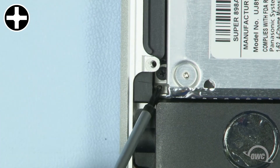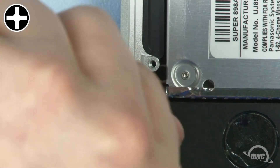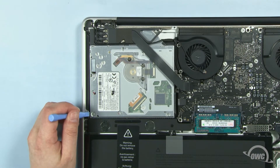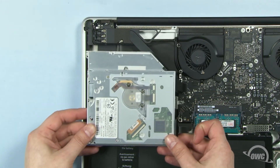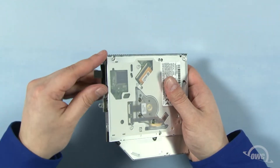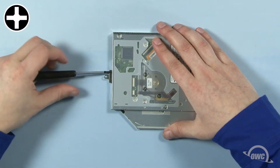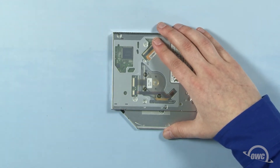Finally, remove the last optical drive screw, which is located here along the outside edge of the MacBook Pro. You can now gently lift the optical drive out of the bay using your nylon pry tool if necessary. Be careful not to snag on any cables while pulling the drive out. We'll need to remove the SATA connector and the mounting bracket from the optical drive to use them on the Data Doubler. Remove the SATA connector by simply pulling it off, then remove the two Phillips screws holding the mounting bracket in place. You can now set the optical drive aside.